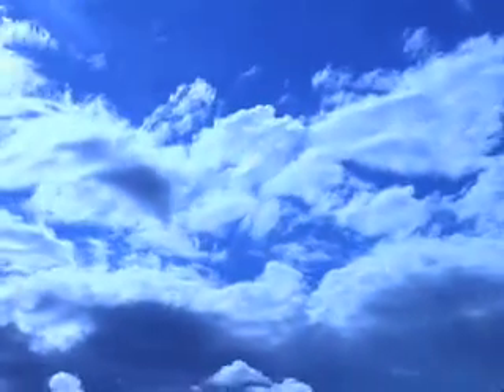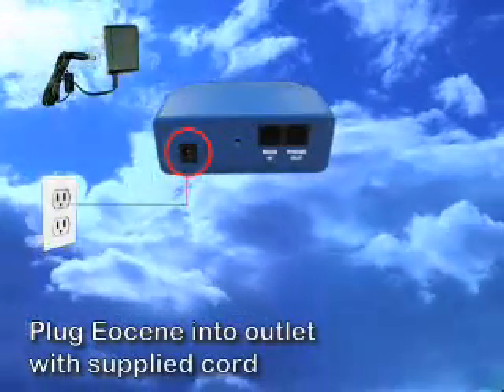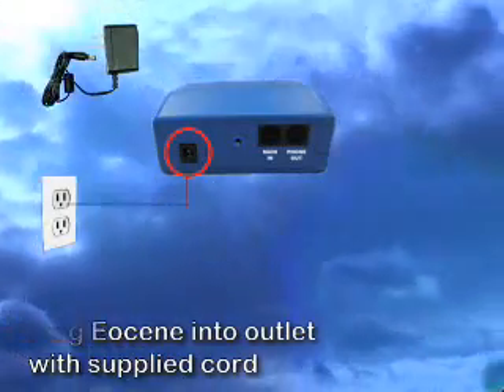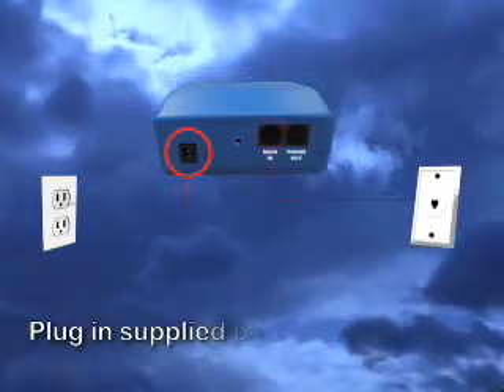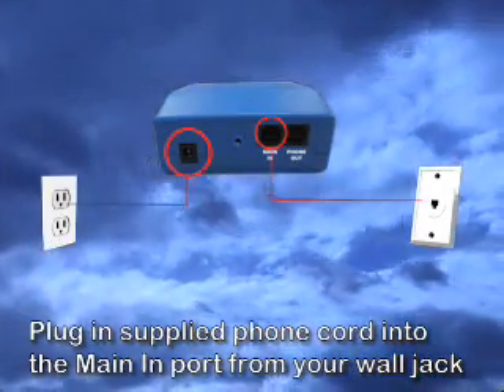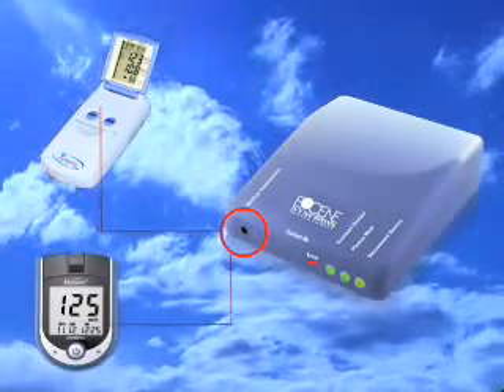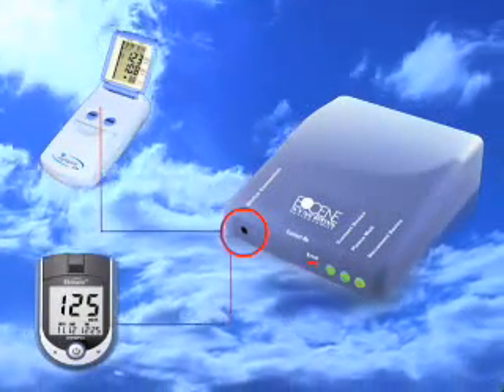The system is as easy as one, two, three. One: after the patient tests their blood sugar, they plug the Eosene with the supplied power adapter into the outlet. Two: plug the supplied phone cord into the wall jack and then into the Eosene device port labeled 'main in.' Three: plug in your healthcare device into the front port labeled 'device connection' and your results will automatically begin to download.